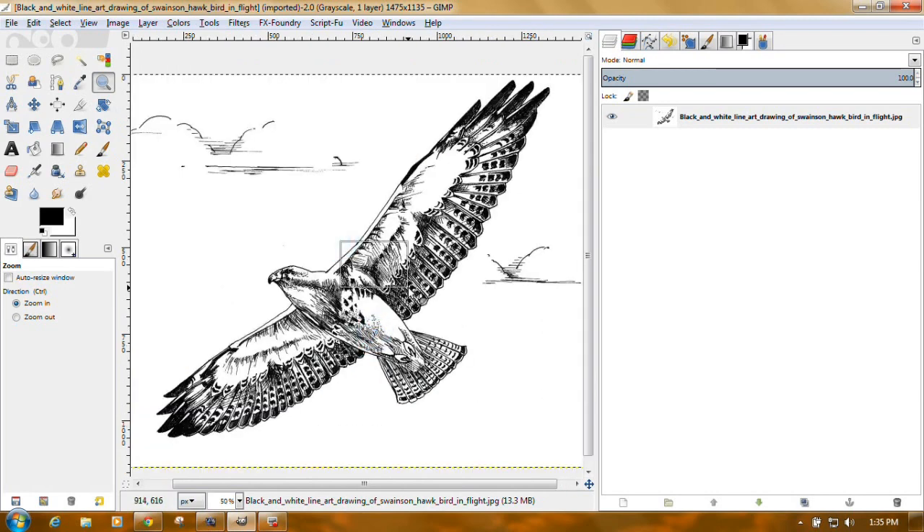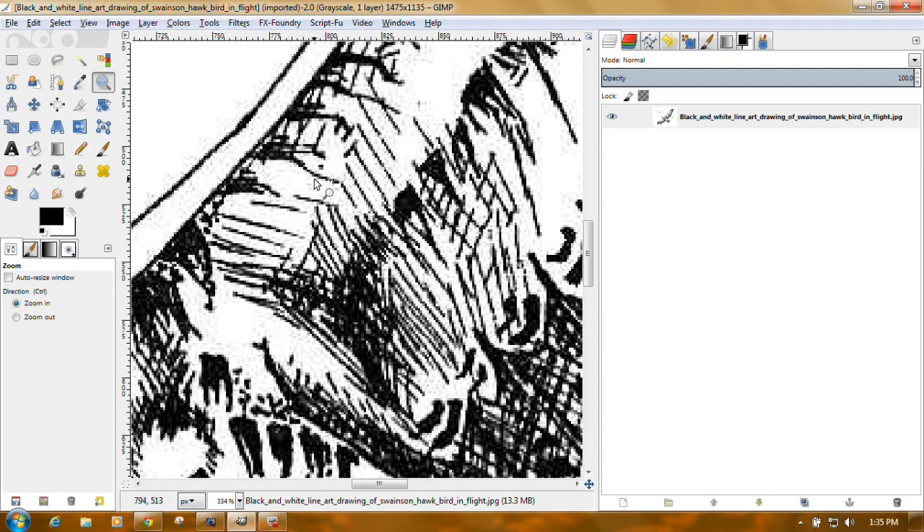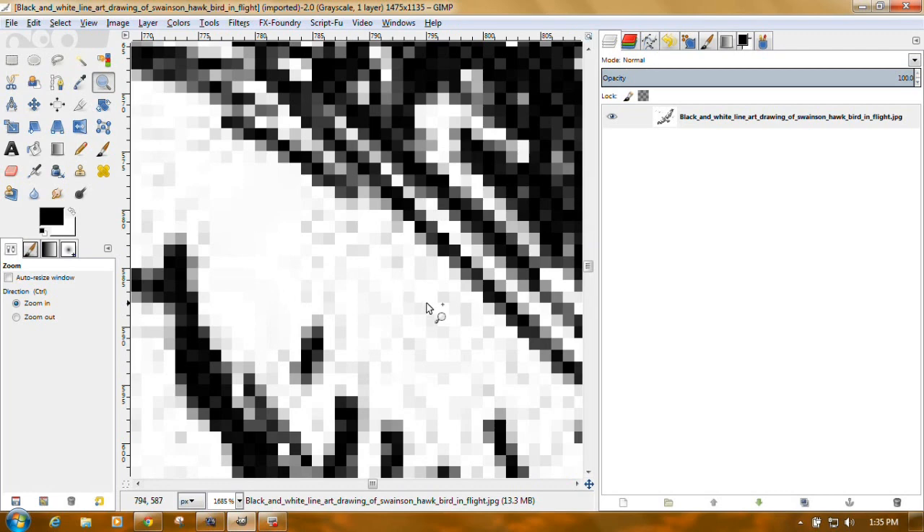I wanted to show you all of the gray that's in here on this image. You can see gray scattered around, and all the white spaces have these little gray pixels in them. We want to get rid of those — you just want dark and light.